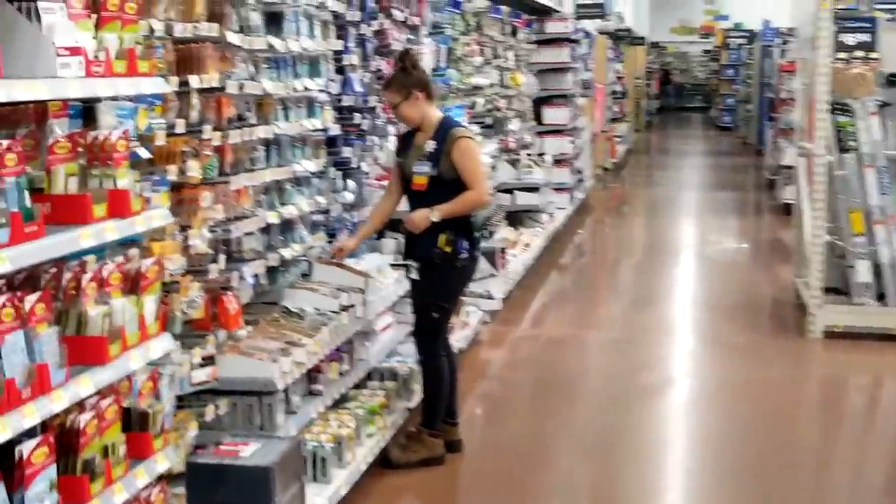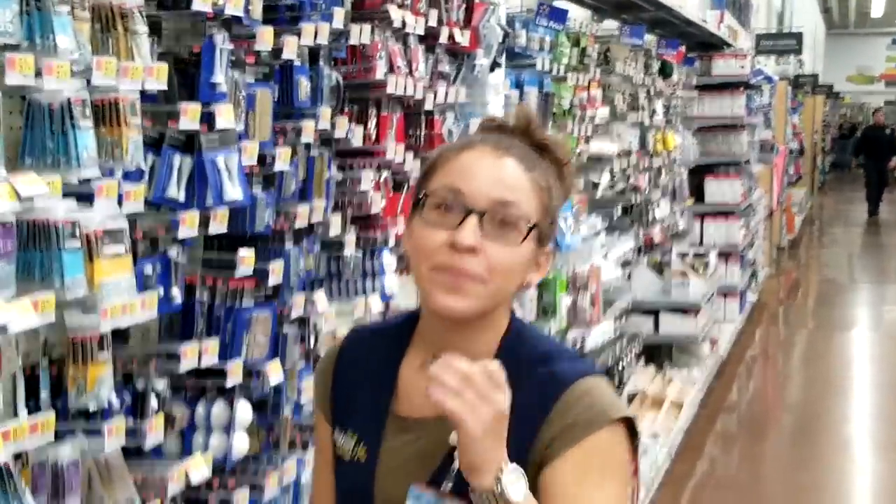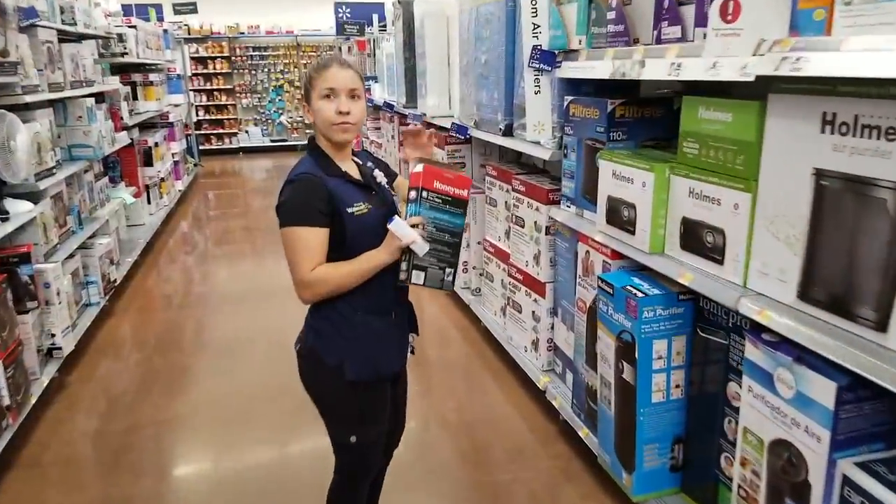Hello, Electron Eaters! Welcome back to Perifractic's Retro Recipes! But if it's your first time, you may not be familiar with friend of the channel, Ashley. She's the helpful shop worker with a chipper smile. And since I randomly met her at her store, we've developed a lovely friendship.